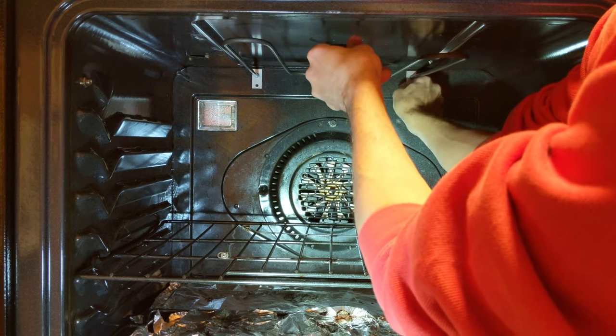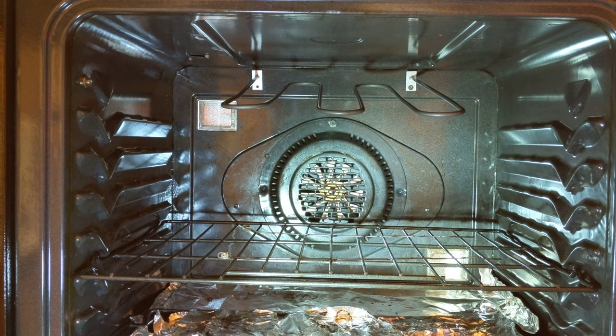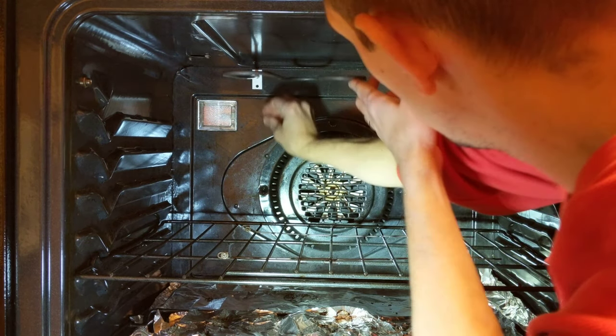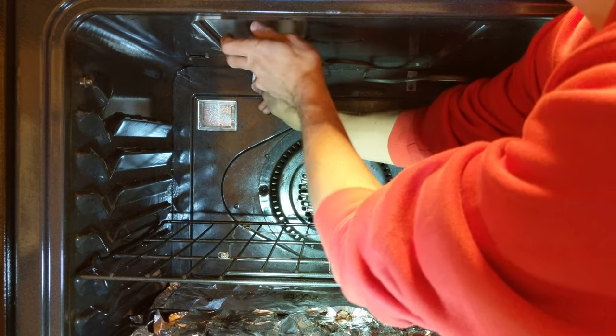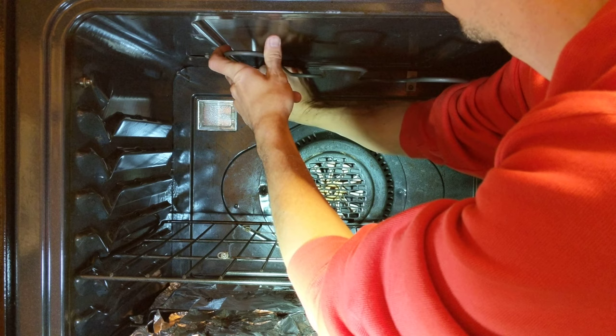Just going to freehand this a little bit, just kind of get it in there most of the way. Same thing with the other side — put the screw in there.